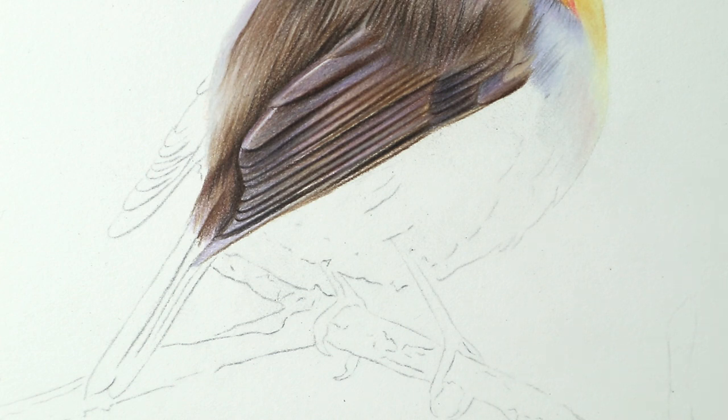Hello everyone and welcome back to my channel. I hope that you're enjoying this robin drawing so far and thank you for your patience with this one because I've uploaded a little bit slower than usual. But yeah anyway, we're going to carry on with the rest of this drawing and if you're new here and you've just come across this video now, I'll link all of the other parts so that you can start from the beginning.